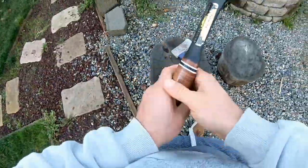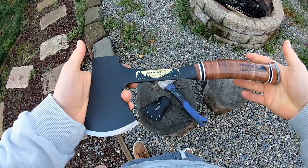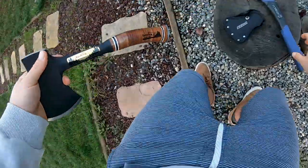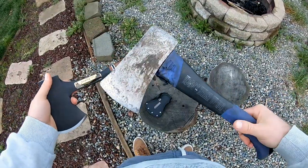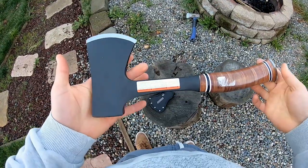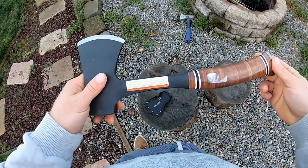The crazy thing is this doesn't even cost that much more. This is like a $30 or $40 hatchet — you can find them online — and this is a $20 hatchet. You'll go through tons of the cheap ones, but this Estwing will be the only hatchet you really need if you decide to go this route.